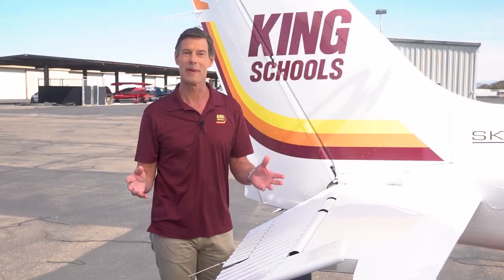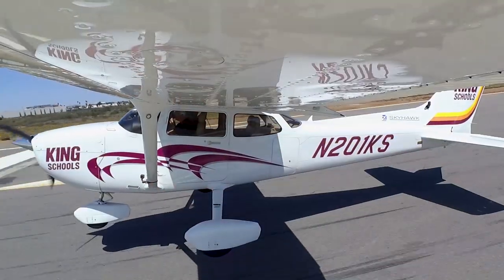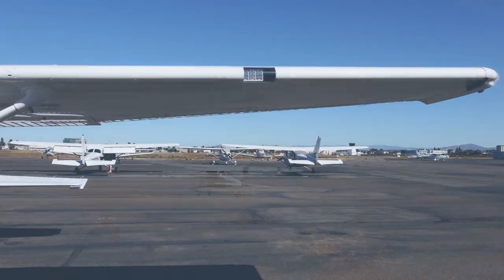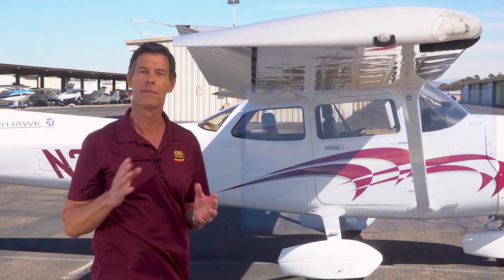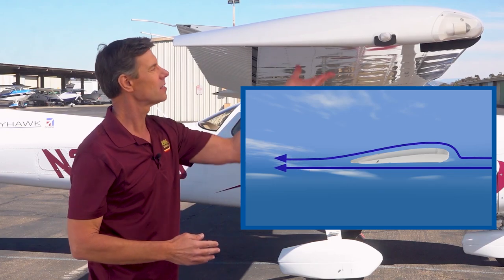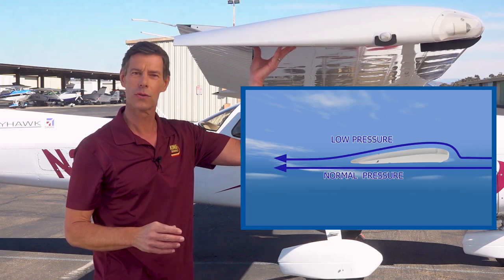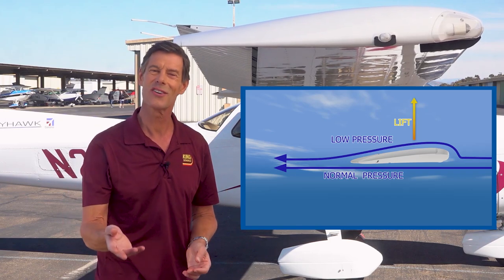None of this would matter if we couldn't keep the airplane in the air in the first place — and that is the job of the wings. The wings create lift. Lift is created as the wings slice through the air because of their shape. In flight, some of the air flows over the top curved surface while the rest flows along the flatter bottom surface. Curving the air over the top of the wing creates a low pressure area on top, with normal pressure under the wing. It's that pressure differential that pushes up on the bottom of the wing. And there you have it — lift.